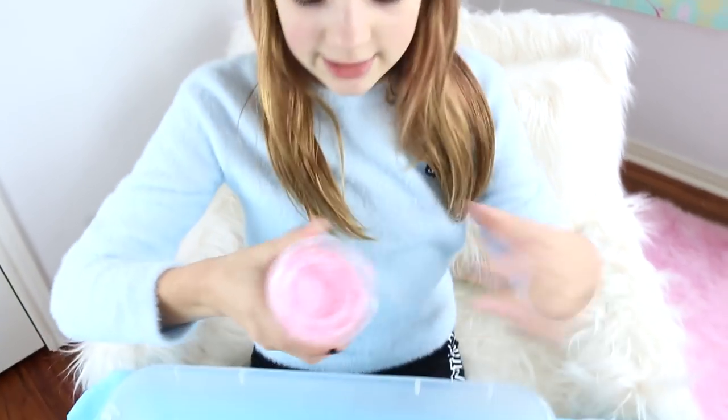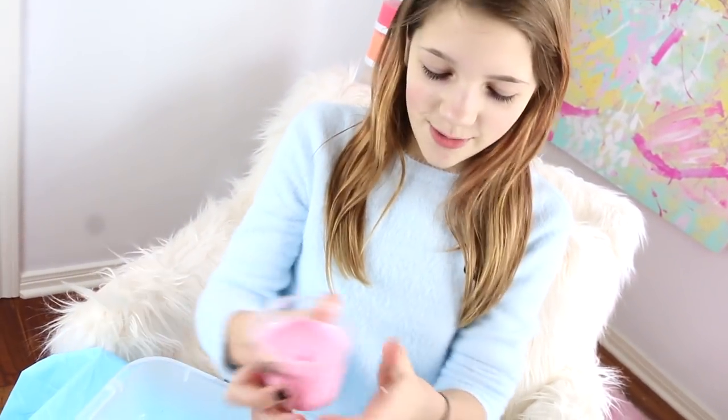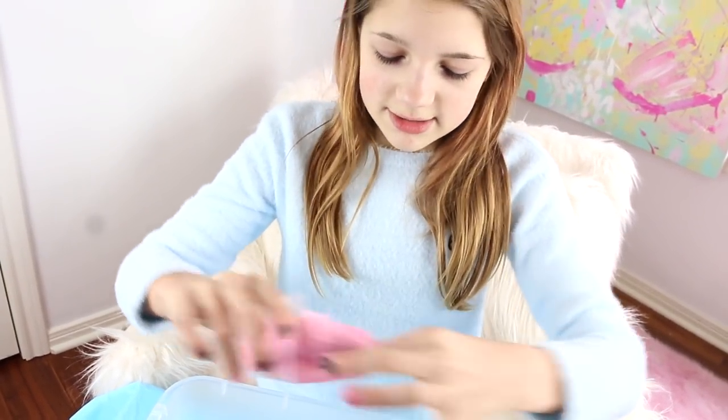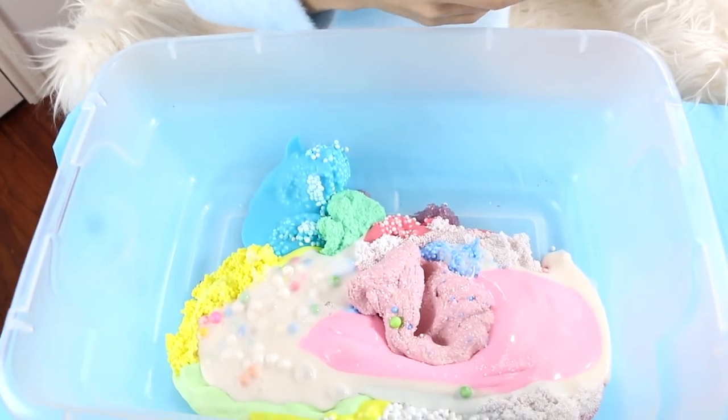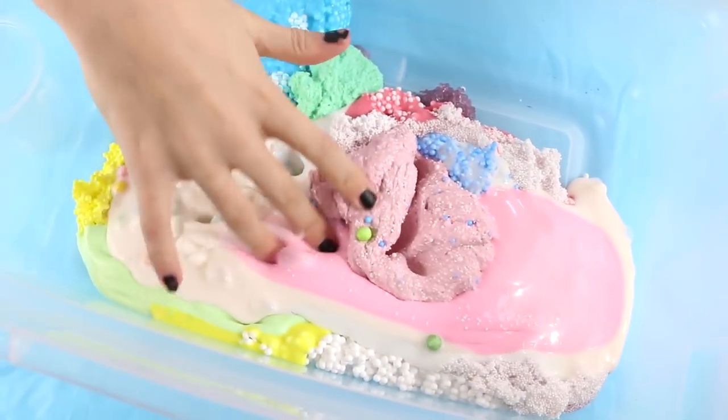I can barely reach over. So I got two pinks. This one is like a fluffy — it's so funny that I know what each slime is like by the color and what texture it is. This one is like a really deflated fluffy slime, so it's like a glossy jiggly slime. Oh, that looks cool — that looks really nice, so beautiful. It's sticky.